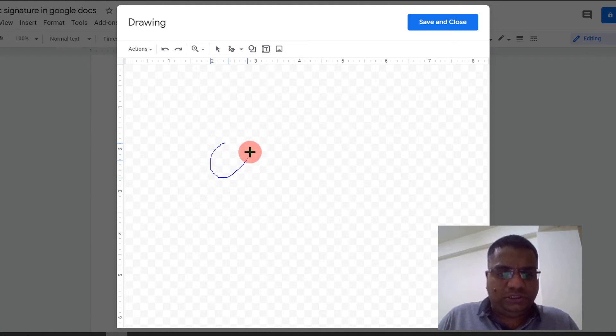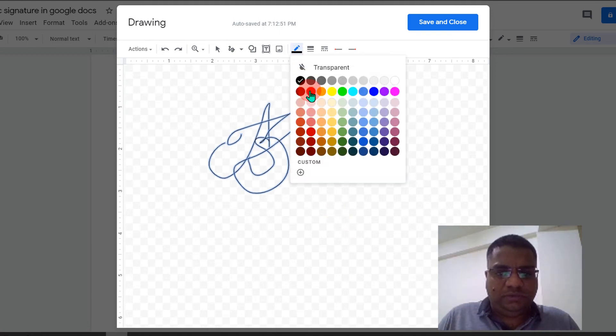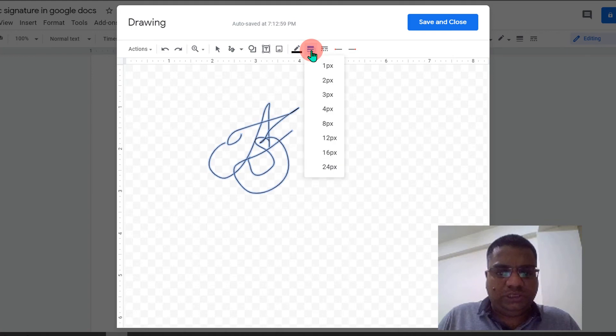Now you can draw the signature using your mouse or a stylus, whatever you have. After drawing the signature, you can select it and change the color if you want, or leave it black. You can also change the thickness of the lines of the signature — for example, here I will select four points.